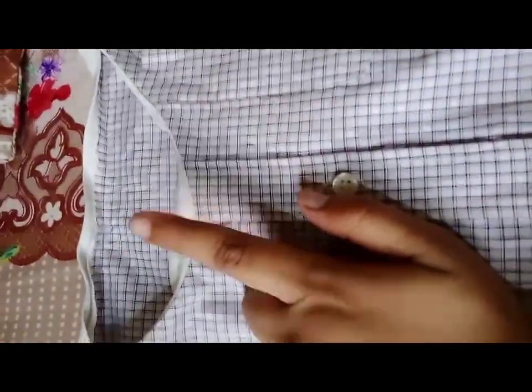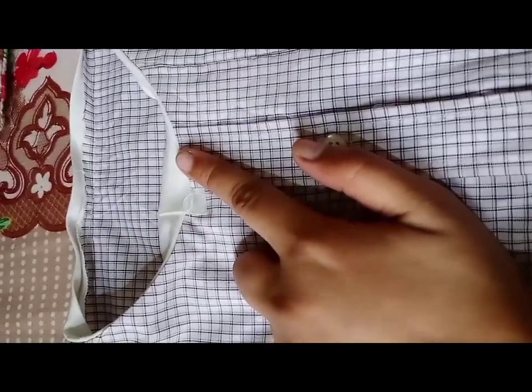We have to put it in the correct form. If you want to stitch it on the form you can stitch it on the form. Look, it's all ready.